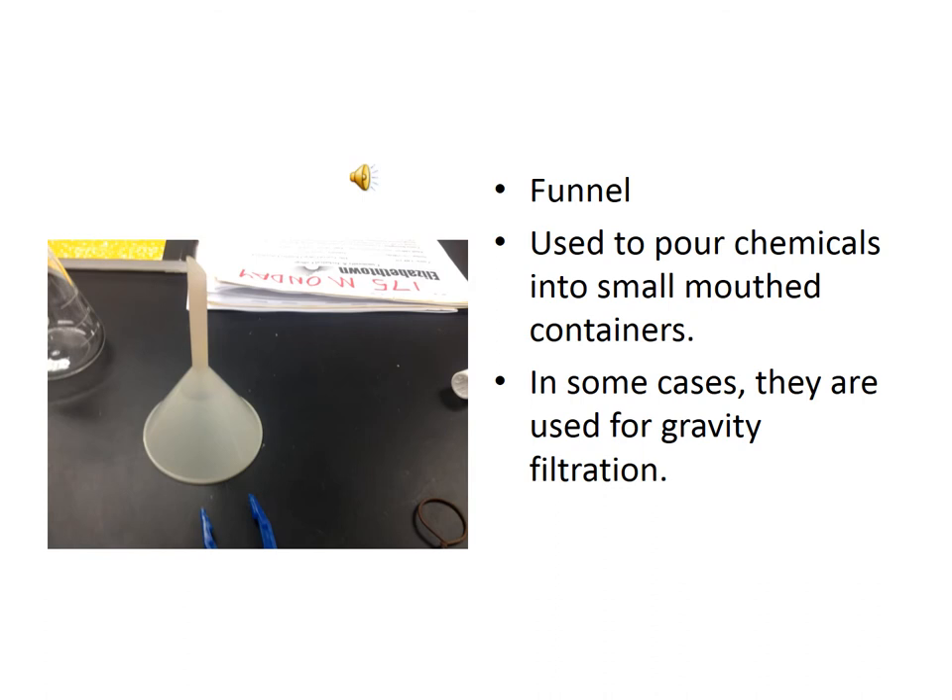On this slide you have a funnel. A funnel is used to help in the pouring of chemicals into containers that have small mouths. You'll also use them for filtration in some instances.